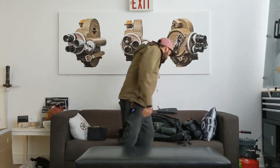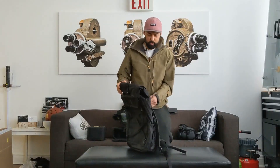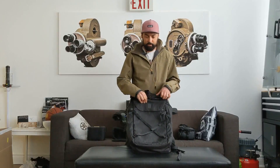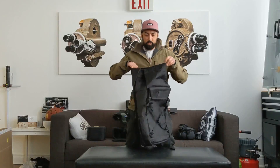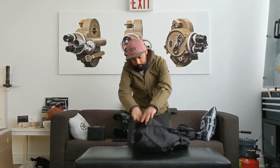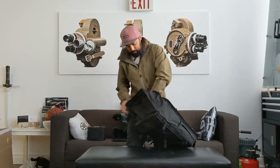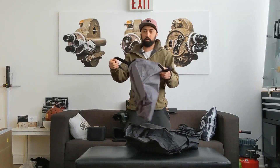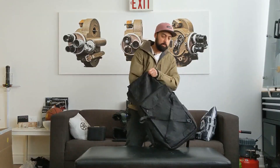Then comes this one — Chrome Industries, this is their Bravo 3.0. I really thought this was the bag for me. The roll is really easy, it opens up huge on the inside. The bag inside actually comes out, so you've got a tote bag and your bag if you want. Lots of room inside of it.